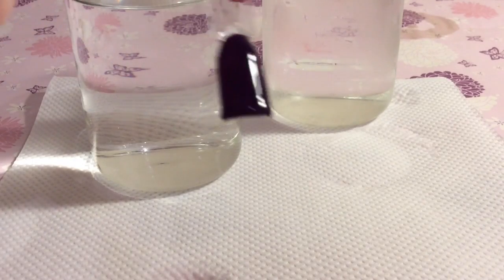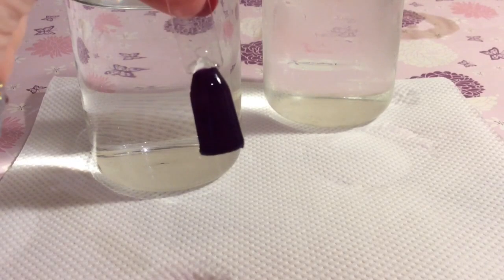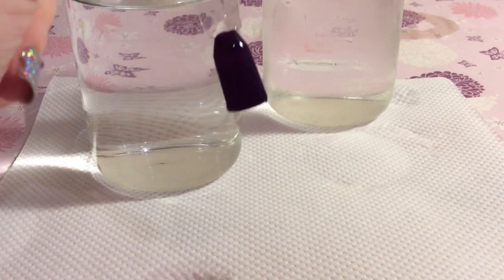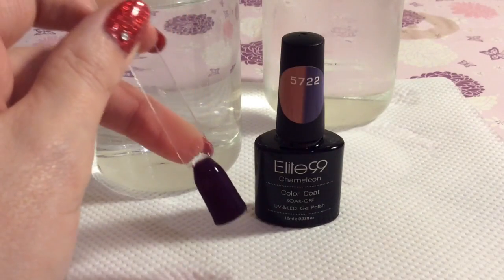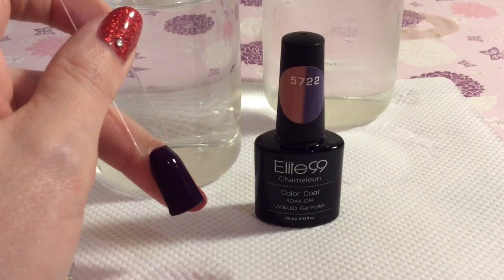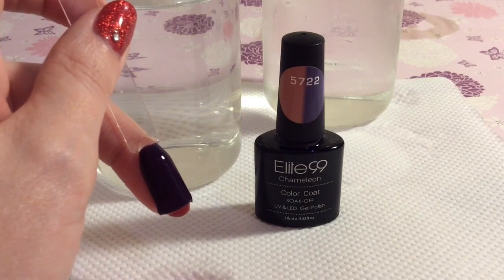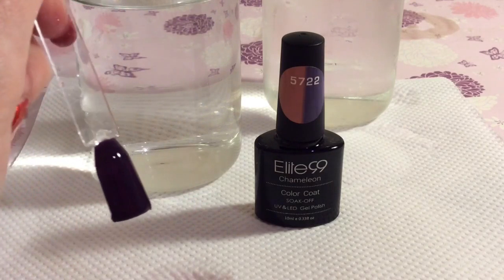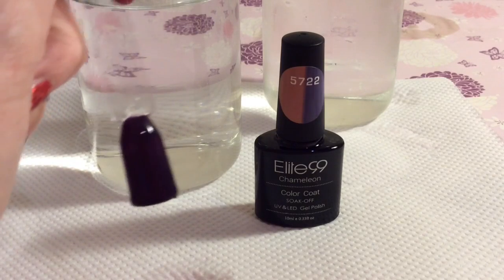So that's my latest colour changing polish. I think it's lovely and I absolutely love the Elite 99 Chameleon brand — they are fantastic because they work really well. One of them I actually put on my nails for about four weeks and it didn't chip, so I was well impressed with that. It did have glitter in it, and I think ones with glitter are a bit more hard wearing.